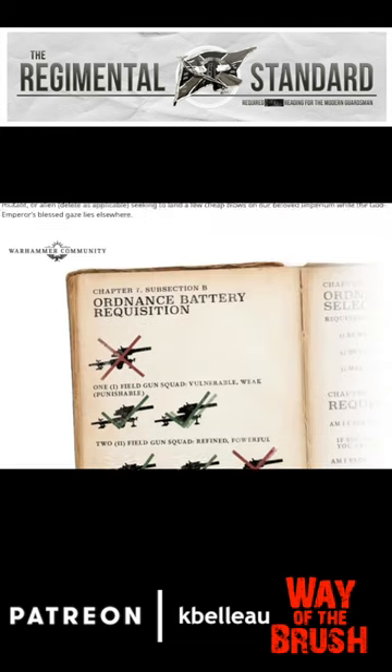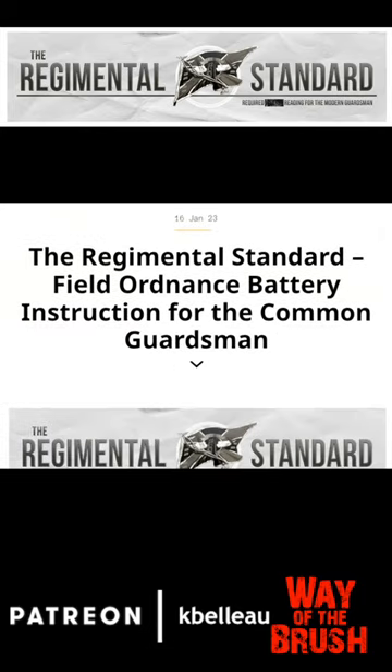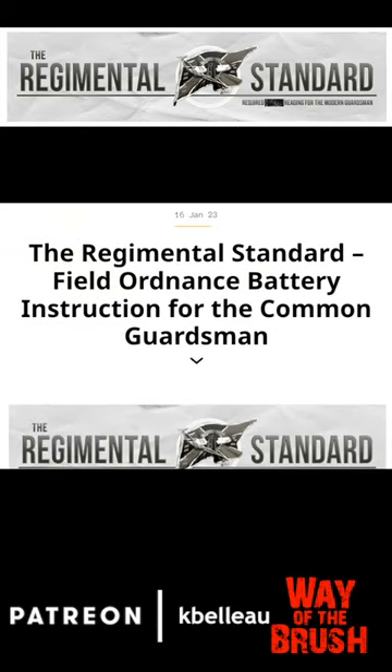I love the caveat beside the Ogryn usage. Anyway, check out the article — The Regimental Standard.